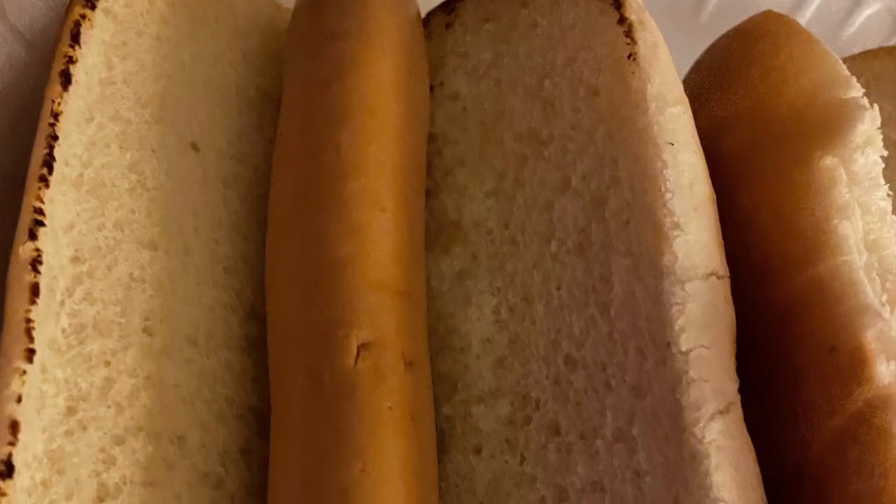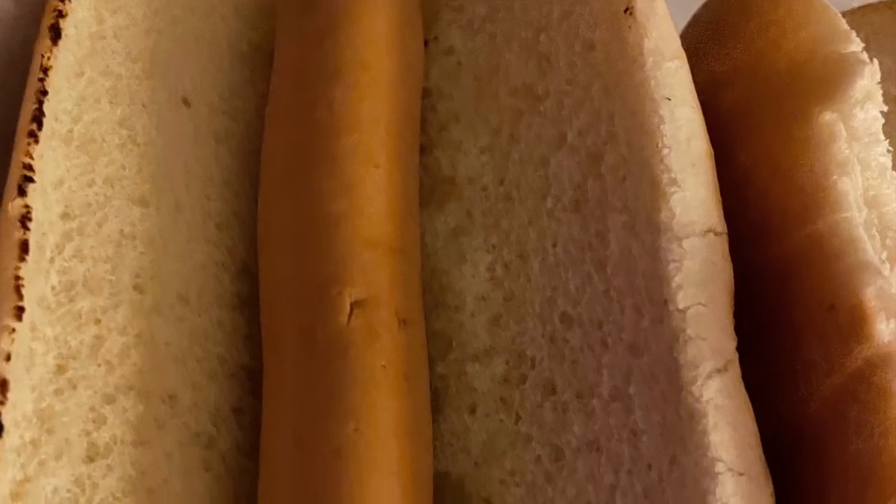I went ahead and started boiling those Smart Dogs. I toasted my buns, and after toasting them I started getting this vegan dog ready. I warmed up my chili, seasoned it, added a little bit of my spices to it, cut up some onions, and went ahead and started topping that dog.